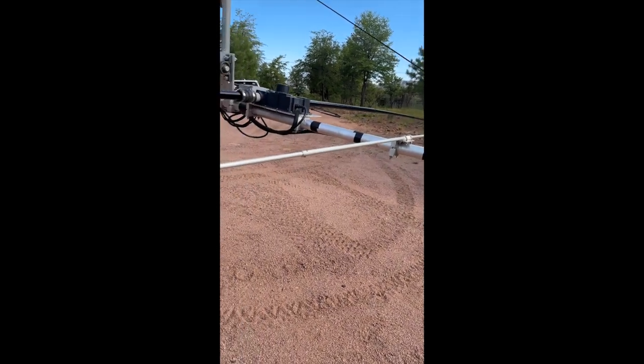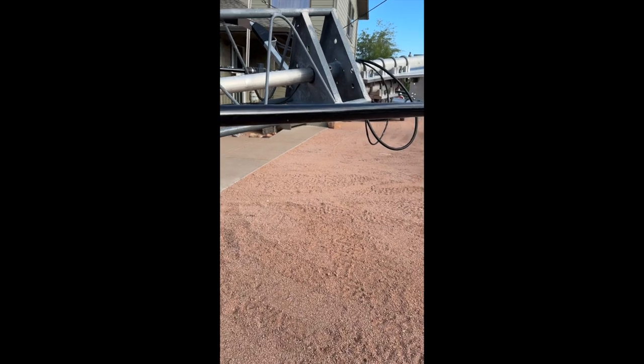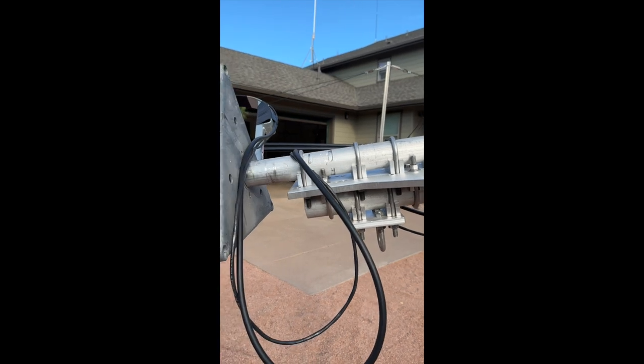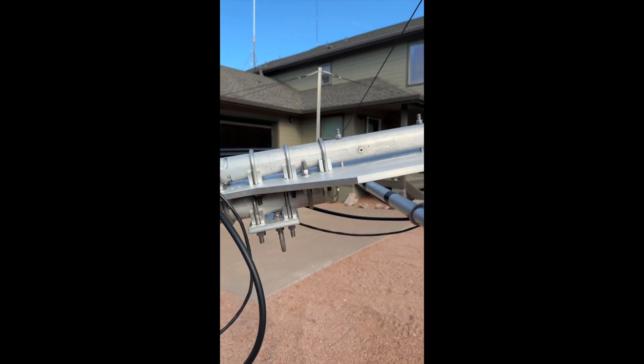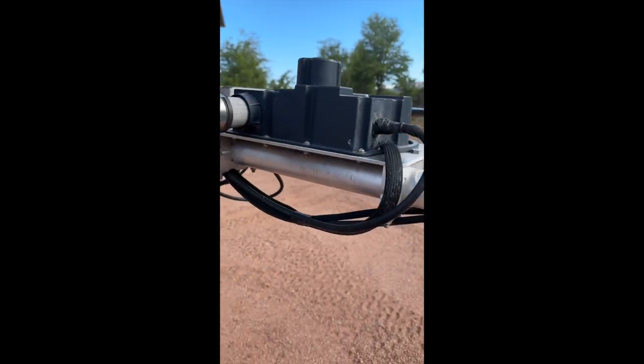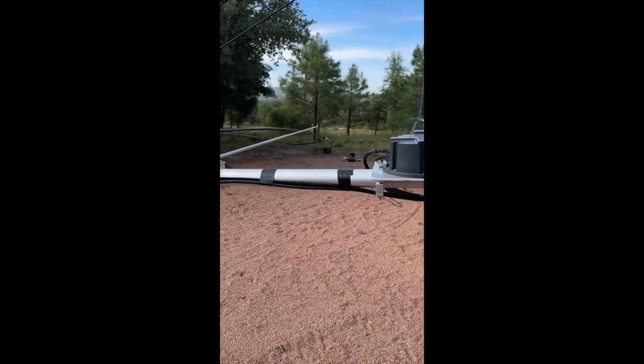This is for six meters — assuming the band ever opens. Here's the tilt plate doing its job just fine, as you saw in the crank-down. It had no problem staying level pretty much the whole way.